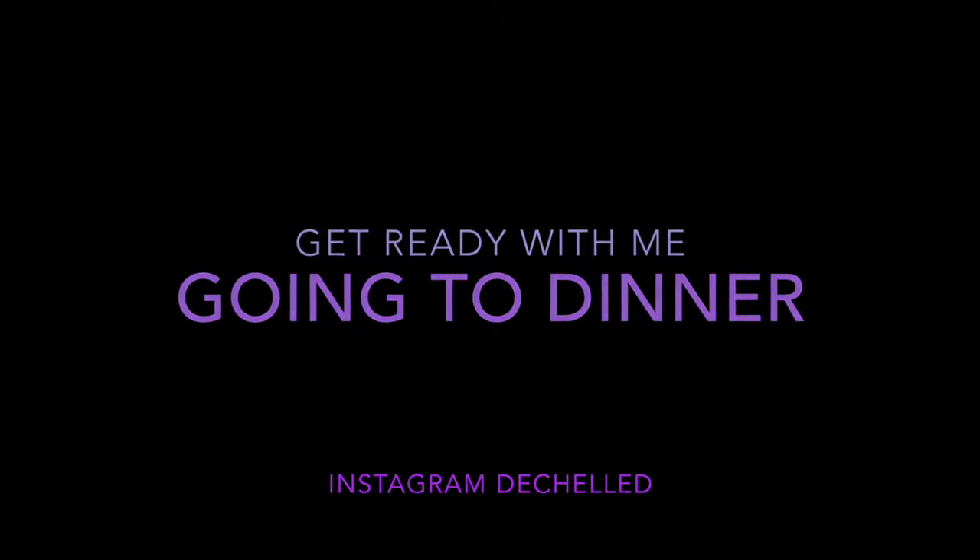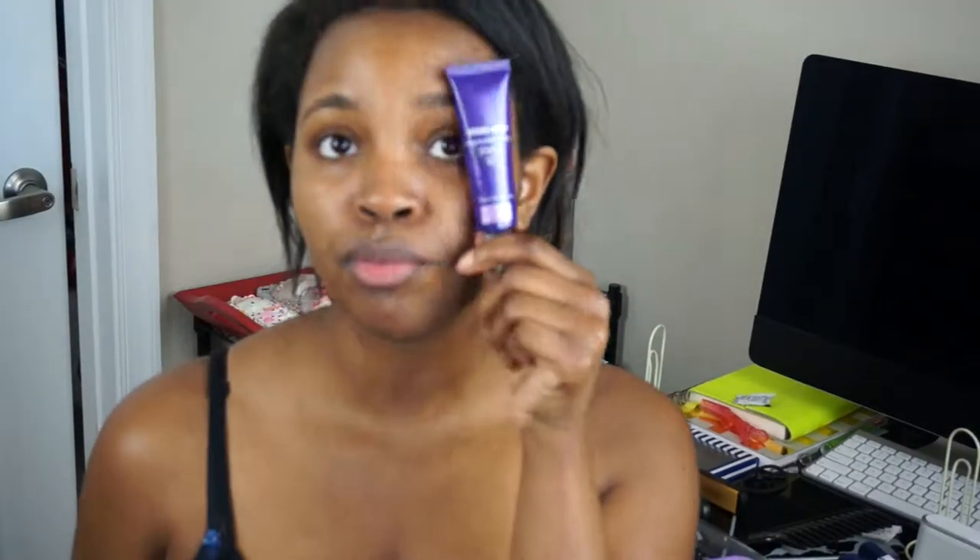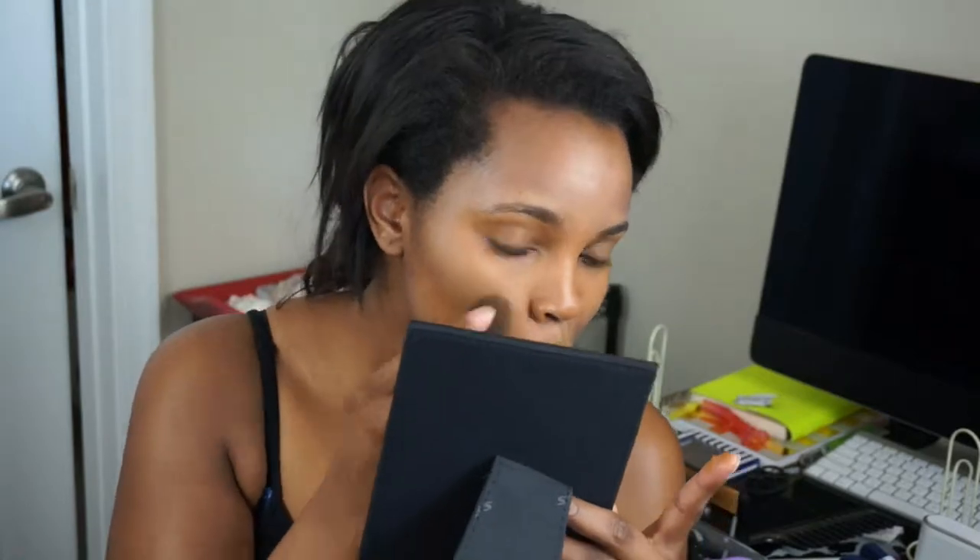Right here I'm taking my Urban Decay Complexion Primer Potion and applying that all over my face so that I have very even coverage and my foundation lasts all night. After that I'm taking my Make It Forever full coverage concealer in color 18 with a Beauty Blender — the black one — applying that all over my face: under my eyes, on my chin, along my jawline, a little on my forehead, a little on my nose, above my lip, just everywhere I see discoloration or any acne scars.